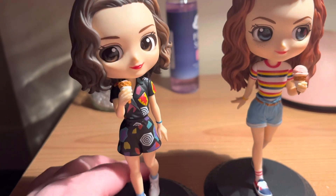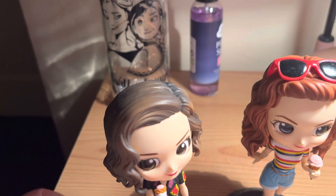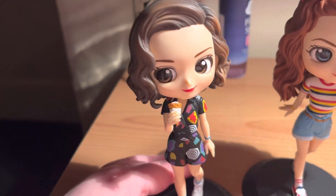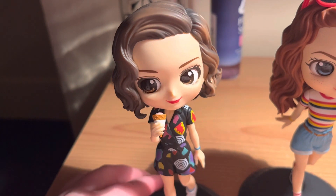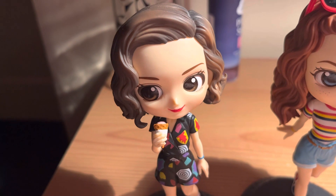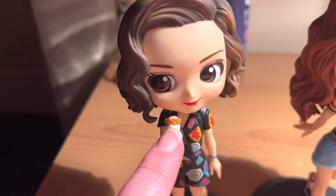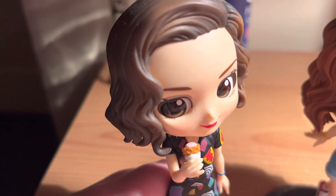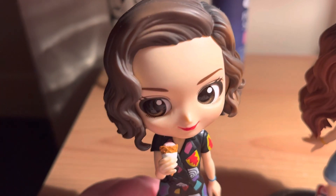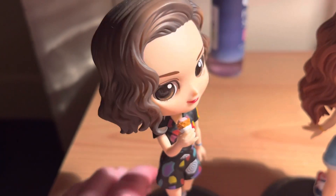This is Eleven. She's a bit dusty, don't mind that. She's wearing her outfit from series three, I think it was episode two or three. She's got a little ice cream there, and it looks like she's singing.